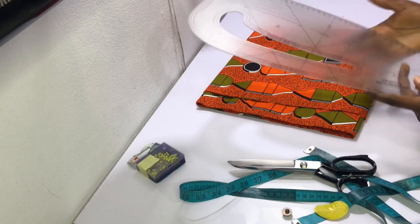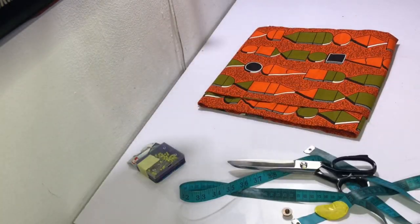You also need a pattern master, which is one of my favorite tools. If you're looking to shop some of these tools, check out the links I have in the description bar below.